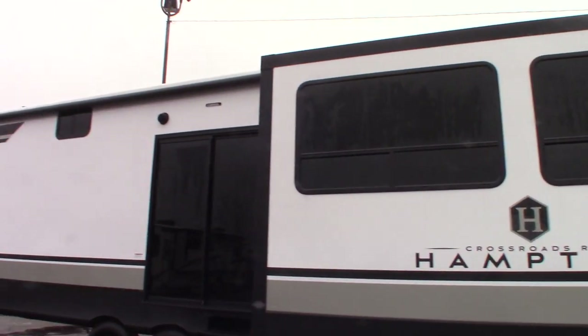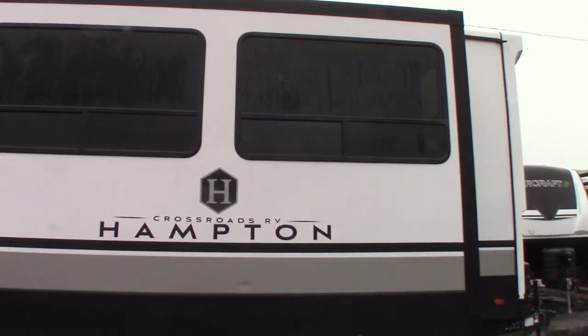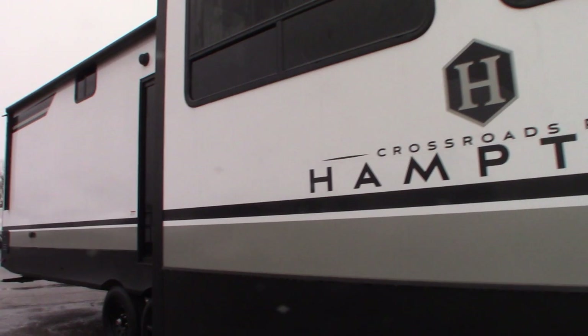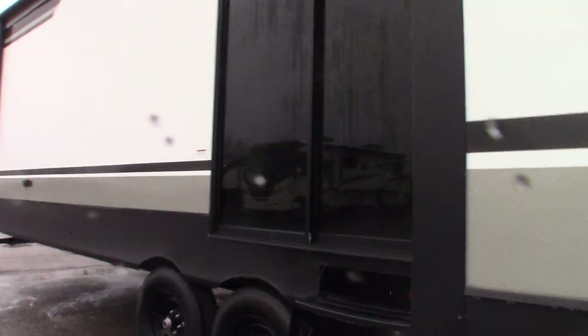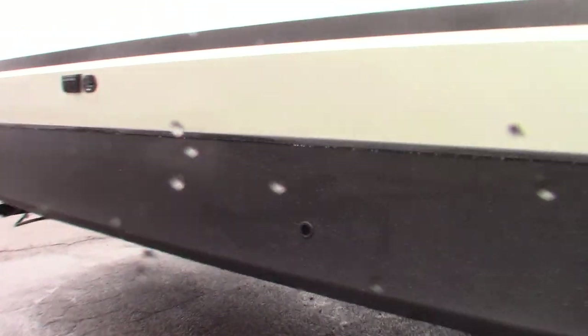This is Carl at National RV Detroit. I'm going to walk you through this 2024 Crossroads Hampton trailer. The model number is 372FDB. I'm just going to show you some of the features and how they work.